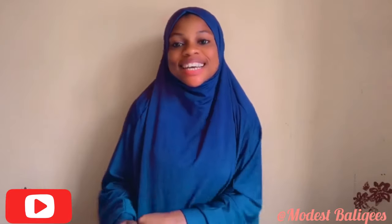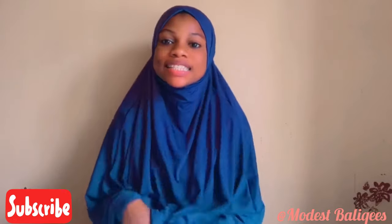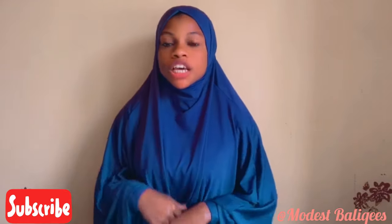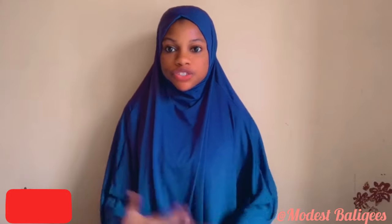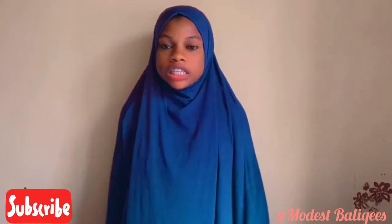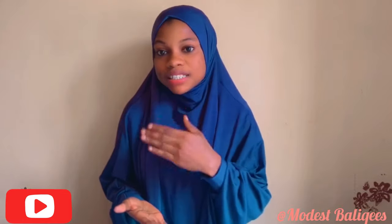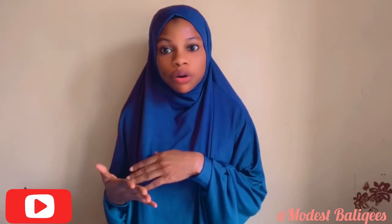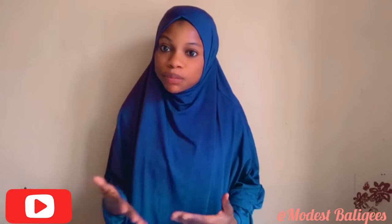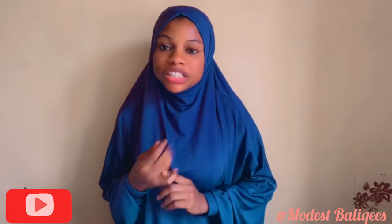Assalamu alaikum, welcome back to my channel. My name is Barry Keys and I make DIY videos on modest outfits, jabs, and jubabs. Today's video is about how to make a two-piece jubab — kind of like a skirt and then a jab or jubab on top. Don't forget to like, comment, and subscribe.